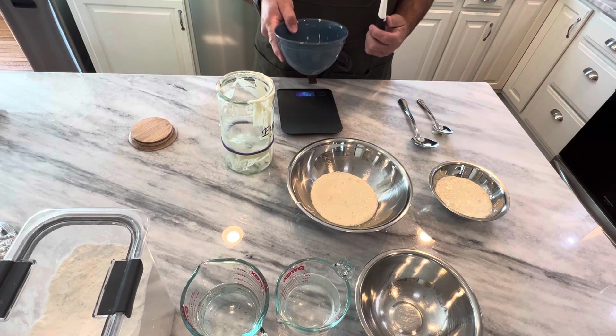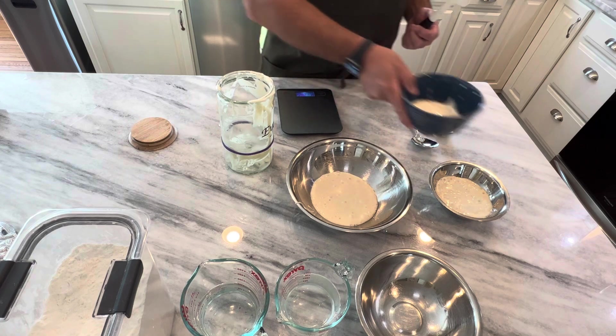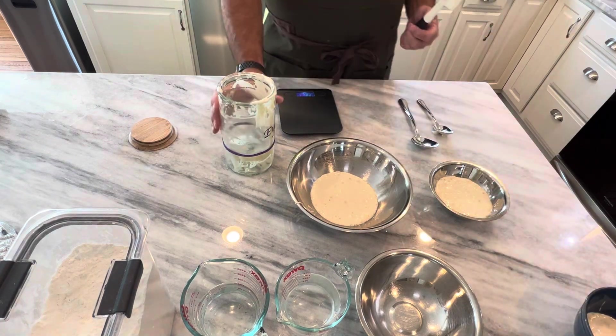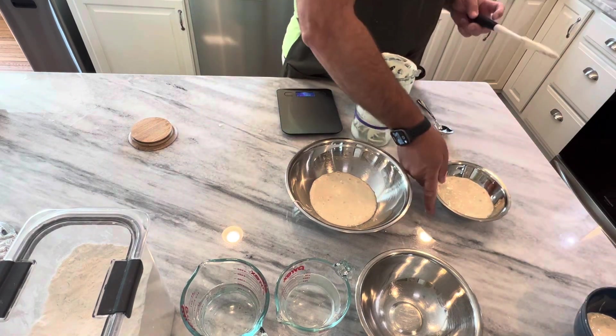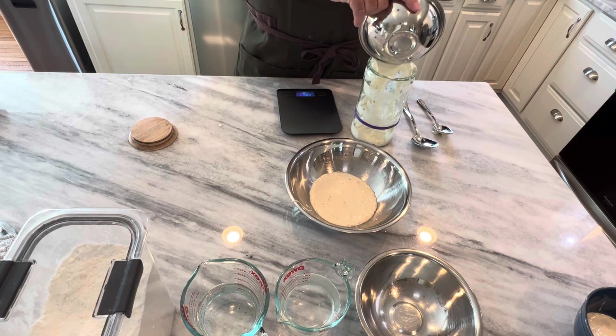This will actually be the discard — this is going to get thrown away. Now I take my sourdough starter jar and I take my 200 grams and put it back in.